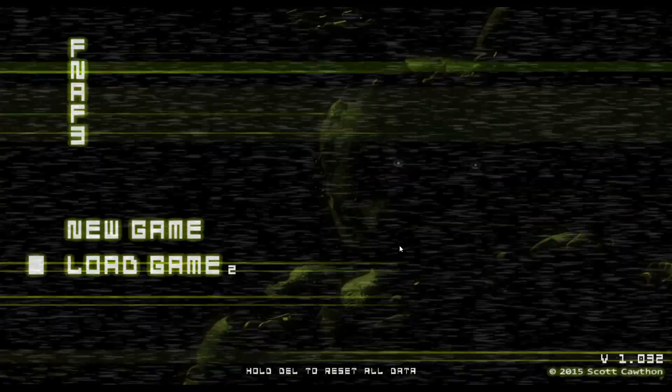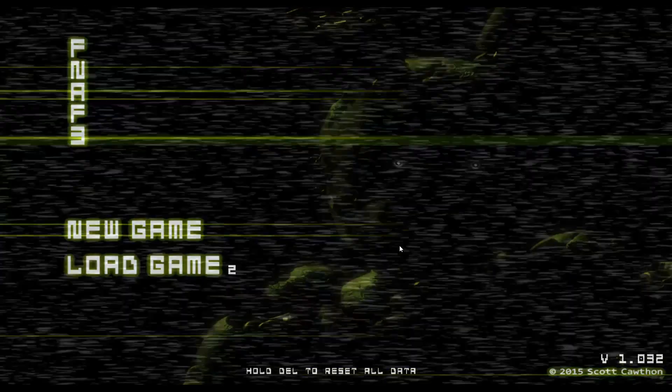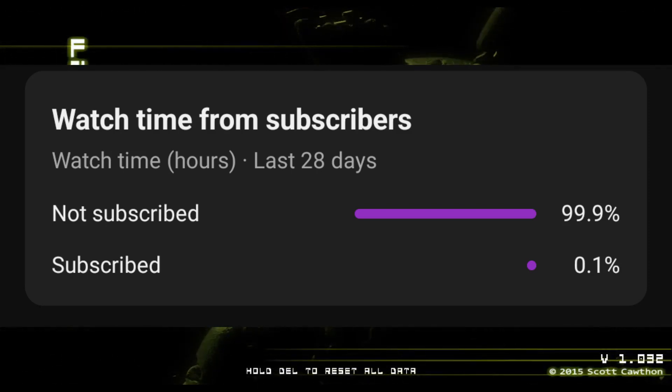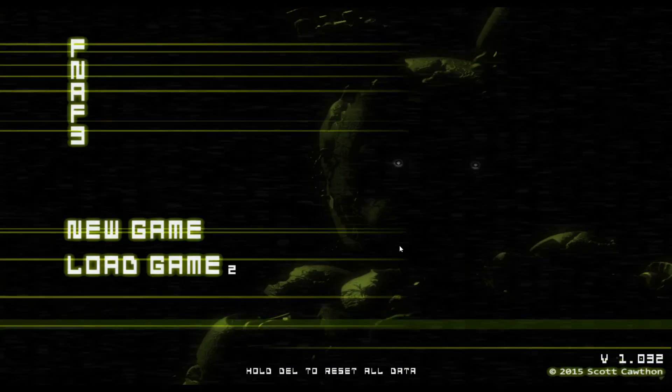What's up, my name is Ragnarok and welcome to my show. Today we will be continuing Five Nights at Freddy's 3. Before we get into that, 99.9% of you guys are not subscribed, so if you'd please do that it would make me happy. Without further ado, let's get into it.